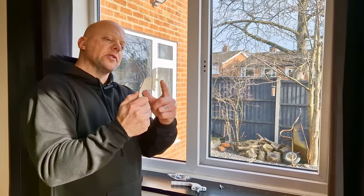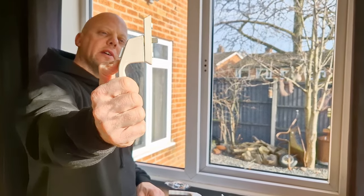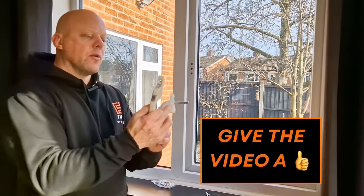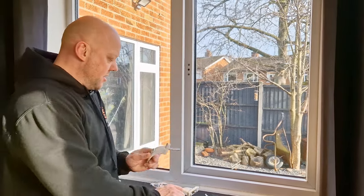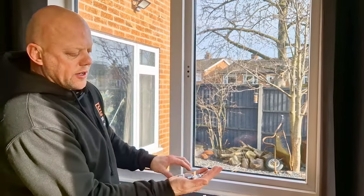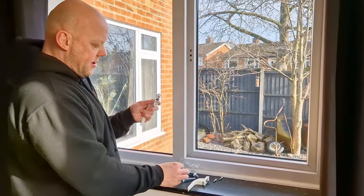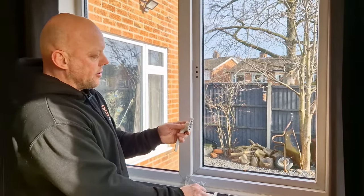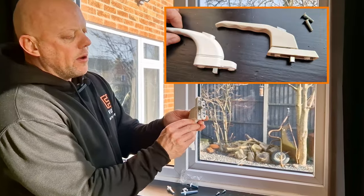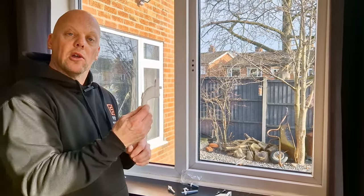So now you've removed your handle and you can see this bit here is the spindle. Now that one has been cut by hand by the looks of it, not particularly well, but it still works. The new handle comes with interchangeable spindles and as you can see they are clearly different lengths. All you've got to do is pull that out, find the replacement spindle — I'm going for the shortest one — push it into the handle, and then you can line them up and they are the same length. That saves you any cutting and makes this job a lot easier.